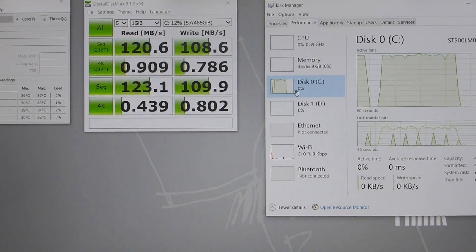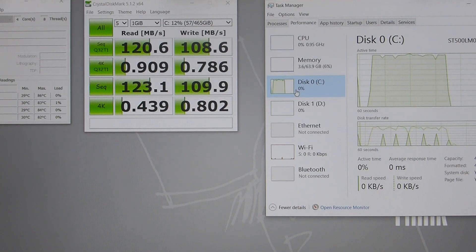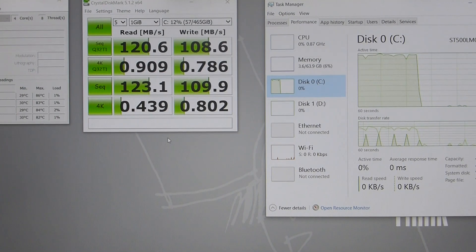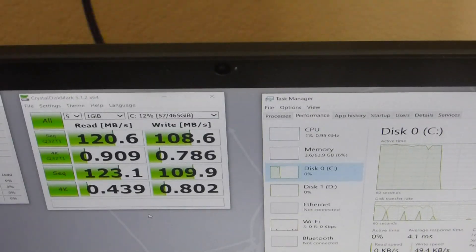In this video I'm going to be swapping out the hard disk and putting in an SSD. I've just run the CrystalMark benchmark test on the hard disk. I'll be putting a screenshot of this over on my blog if you want to check that out.